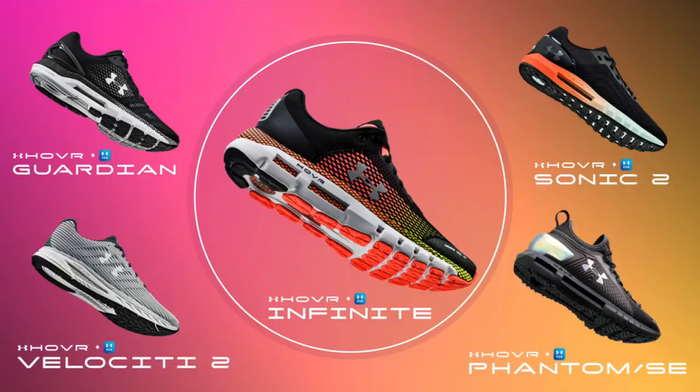Right here is the Hover Infinite in the center. They also have the Hover Guardian, the Velocity 2, the Sonic 2 — which was a very popular model last year — along with the Phantom SE. The Phantom was also very popular last year and the SE is the brand new version. All of these runners cater to a different style or need of running.